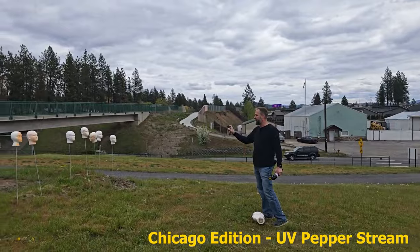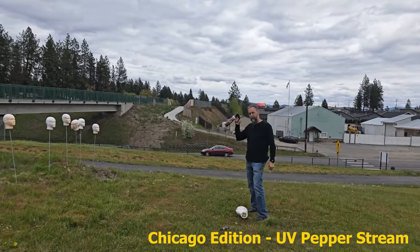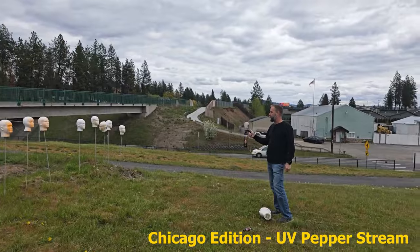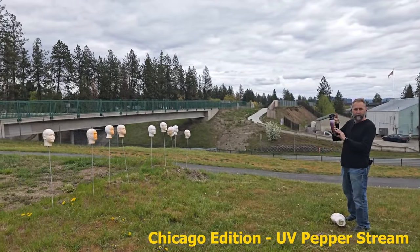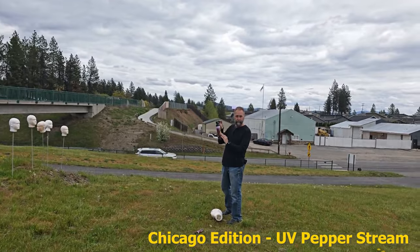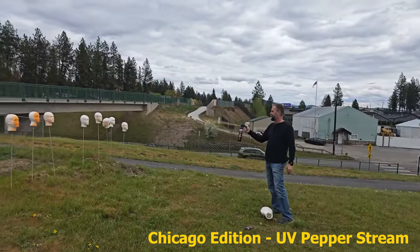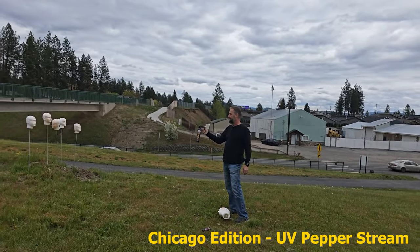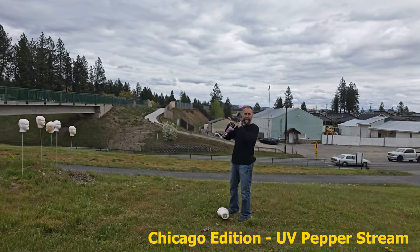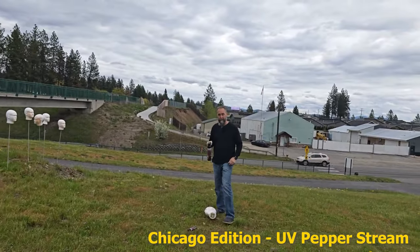Getting real good coverage, even in the wind, so I'm able to tag everyone. Now trying the bigger one — this is the Chicago edition tweaker spray, and this is the stream. It's OC pepper spray stream. You do not want to be downwind from this, but I love the coverage better. It's really coating the tweakers. Really happy with the results on that one.